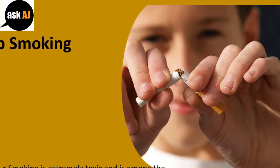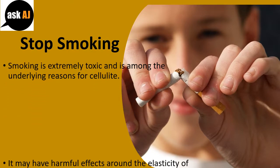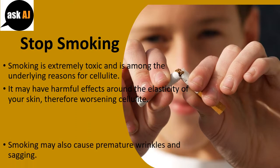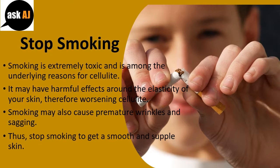Stop smoking. Smoking is extremely toxic and is among the underlying reasons for cellulite. It may have harmful effects on the elasticity of your skin, therefore worsening cellulite. Smoking may also cause premature wrinkles and sagging. Thus, stop smoking to get a smooth and supple skin.